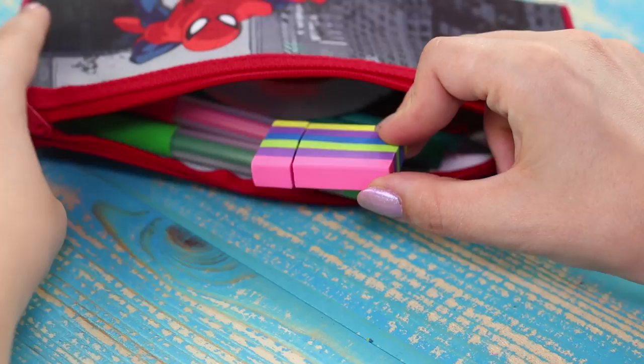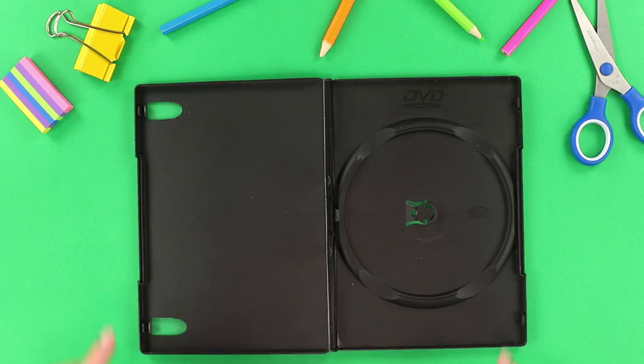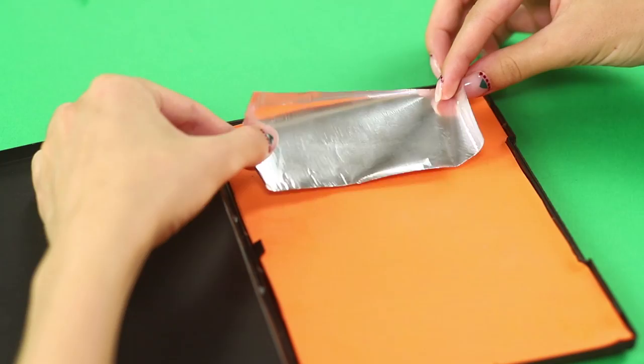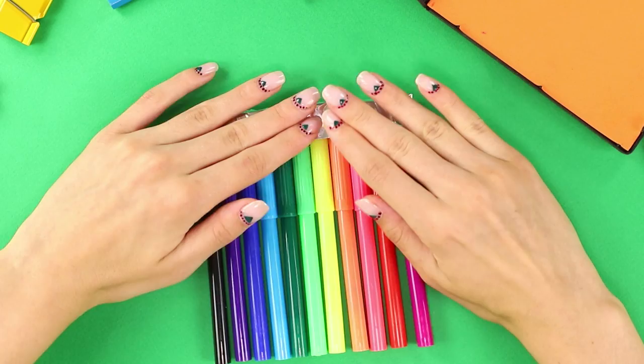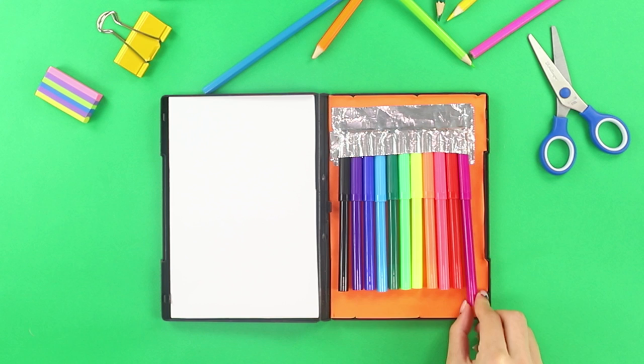What does this striped door hide? A set for drawing! You need a plastic box for a disc — cut a circle in the middle, place a sheet of scrap paper under the transparent cover, and lay plain paper on one part of the box. Attach a strip of self-adhesive foil and paste the caps of the markers to the foil. Put the markers in the box and cover them with one more piece of foil. Fold A4 sheets in half and place them in the second compartment. It's a great idea for those who are fond of sketching.